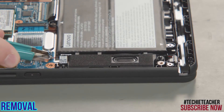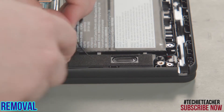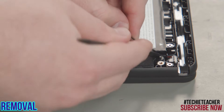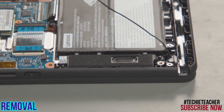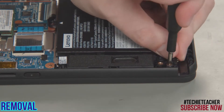Disconnect the pen charger cable from the power card. Remove the pen charger cable from the guides. Remove the screw from the pen charger and lift it from the system.